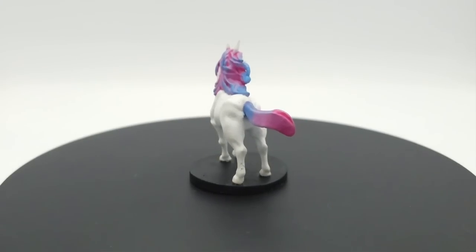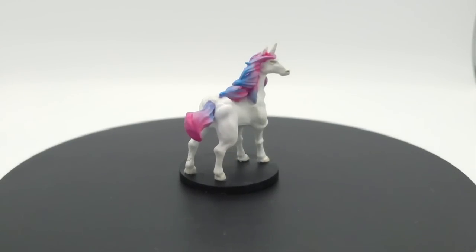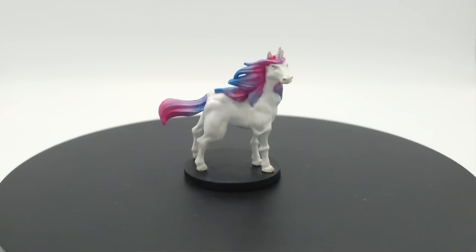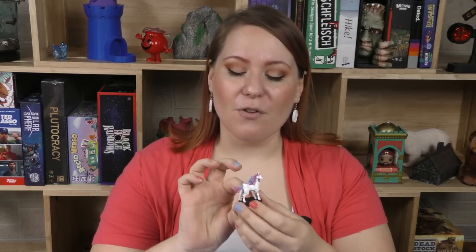It was a pretty quick, easy paint job. I painted everything white on the body. I wanted to use a very, very white white, because even though horses in real life tend to be kind of a dirtier white with a mix of different colored hairs, this is magical — it's a unicorn. So I thought it should be stark white, beautiful and perfect like that.